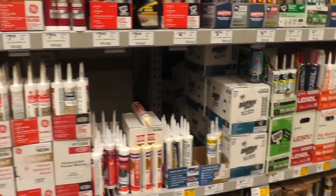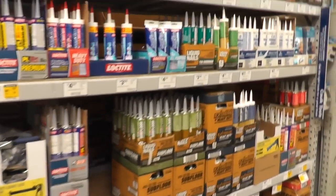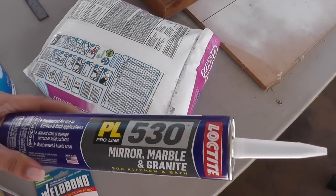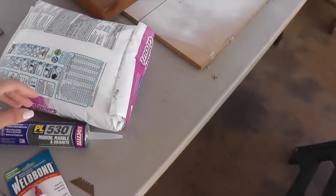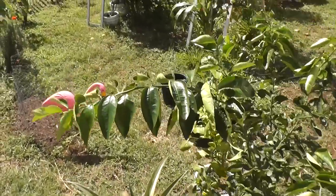I'm in Lowe's looking for Silicone 2 and Weld Bond. There are a ton of different adhesives and silicones, but I'm not seeing what I need here. Hey guys, I'm home — I found what I needed. I needed Weld Bond, and then I have Loctite for my mirror project. I don't want to give it away, but I think the Loctite should work. It's not exactly what I was looking for, but I think we'll do fine. I'm going to try to get started on those projects later today.